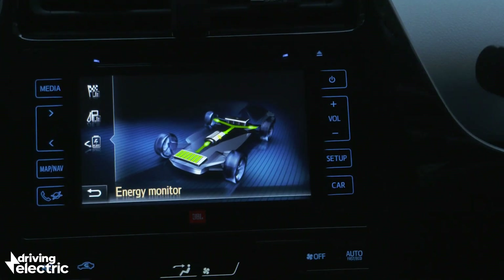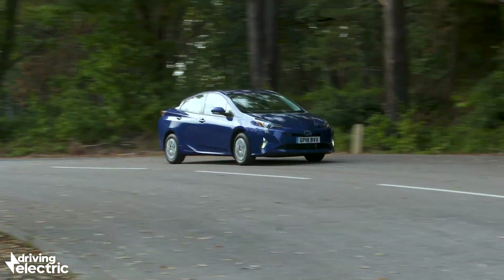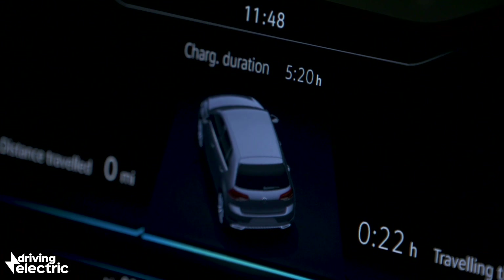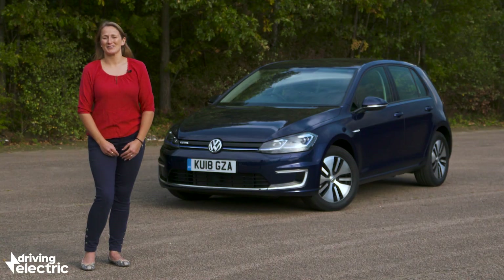As with hybrids and plug-in hybrids, electric cars will also store the energy generated by braking and freewheeling to boost the range. It's really that straightforward: the mains power charges the batteries, the batteries power the electric motor, and the electric motor turns the wheels. That is how an electric car works.